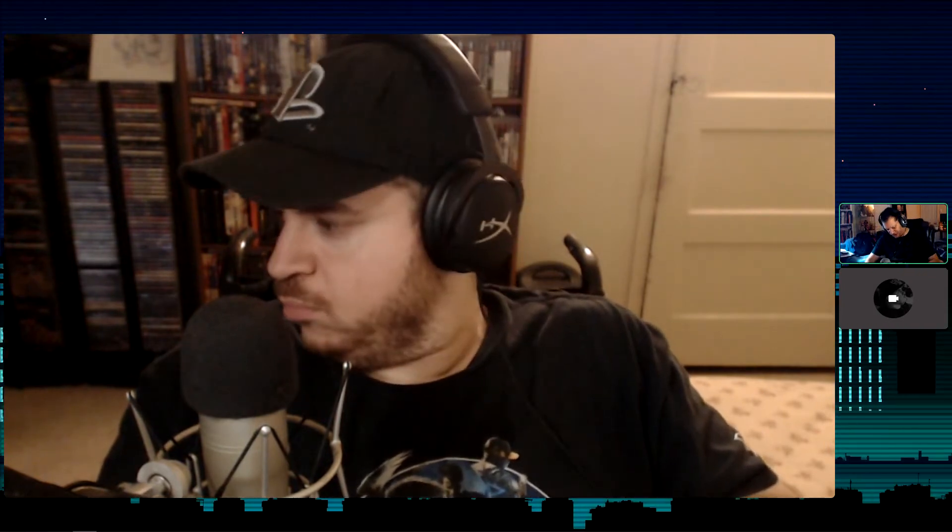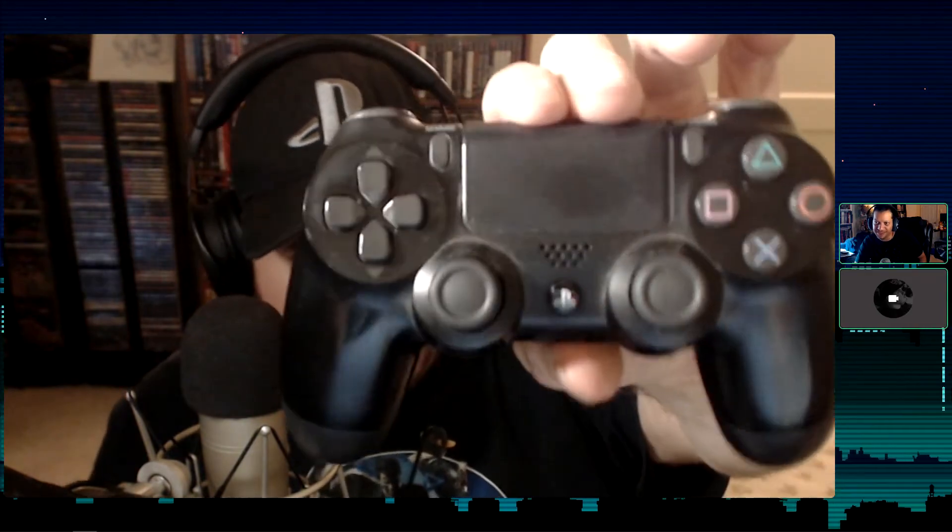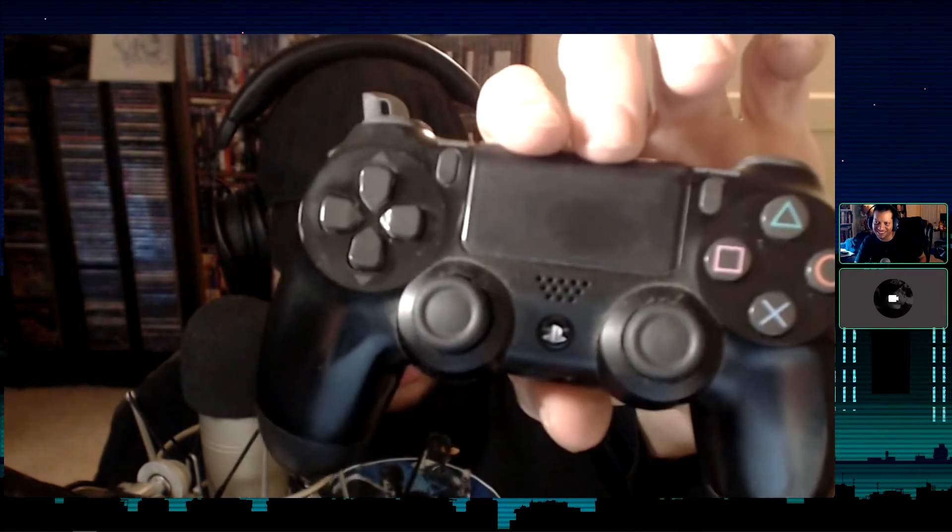It's not nearly as bubbly looking as the DualShock 4. Speaking of which, look what just appeared — a DualShock 4. It's a little worse for wear. It's dusty, but I use this thing all the time. You can definitely tell where I've pressed on it the most. It's definitely seen better days.